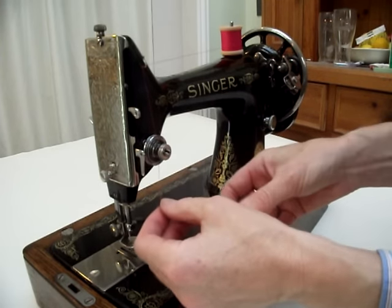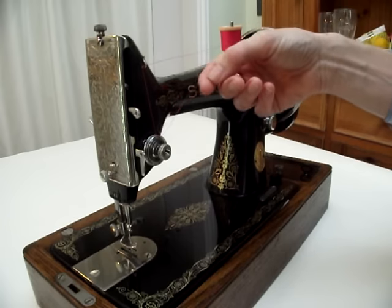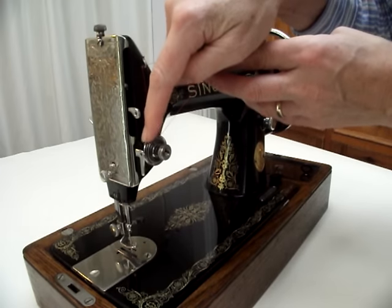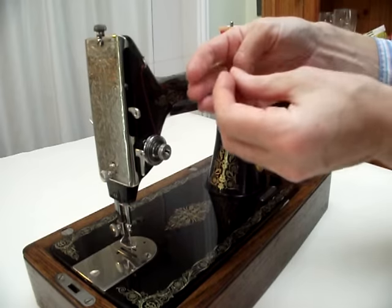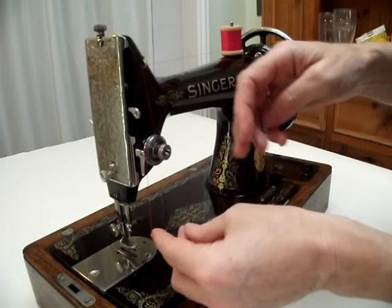Go between the two discs, round underneath and then up, taking the thread over to the right hand side. This means that the thread will slip underneath the tension spring, which is at the top of the discs, and then you take the thread over the top of the tension discs and down to the left hand side.